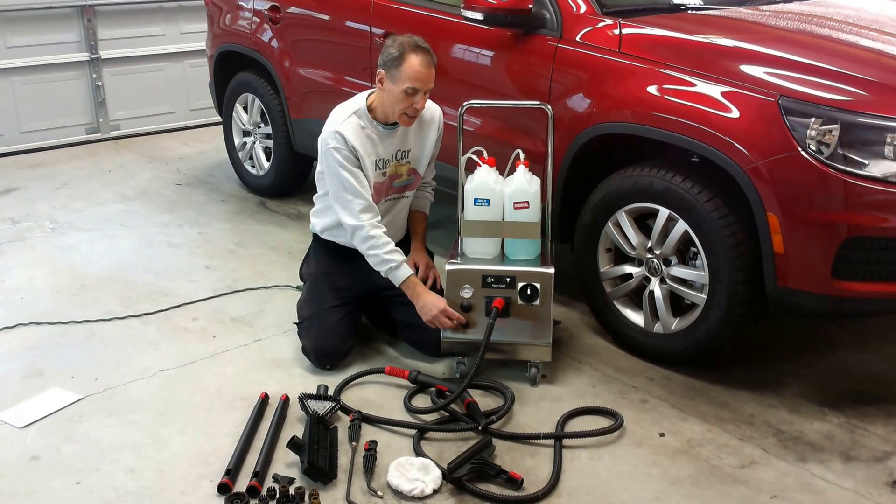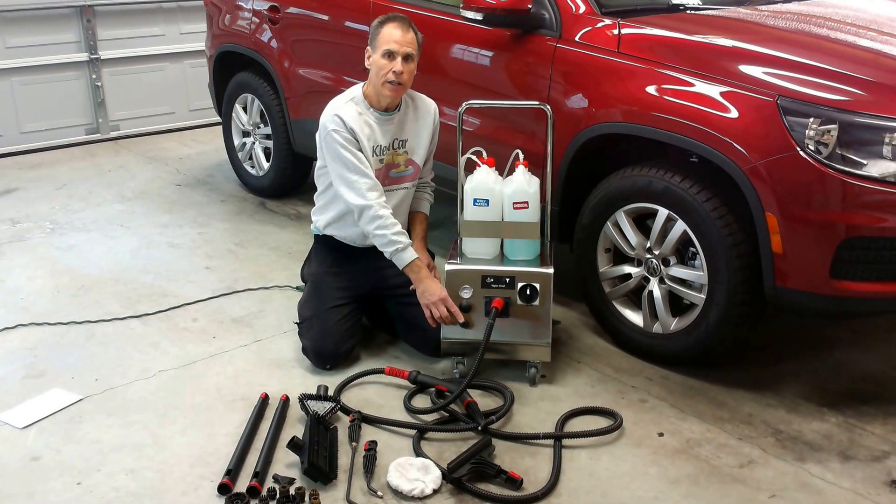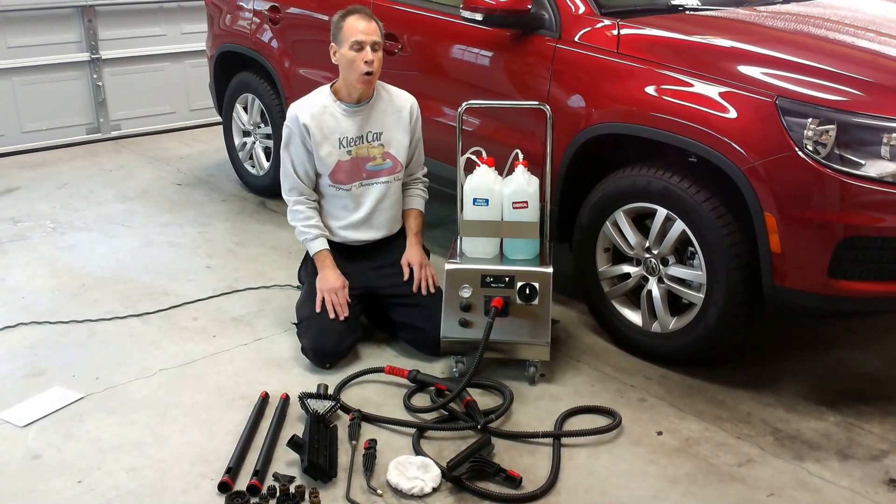This is something new that we've just added to this machine — this is your injection adjustment. This adjusts how much chemical you can allow through the hose.